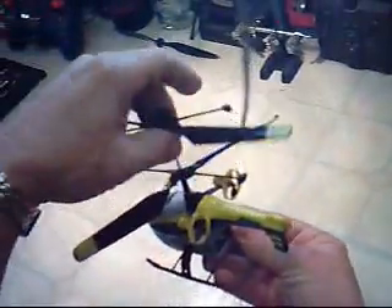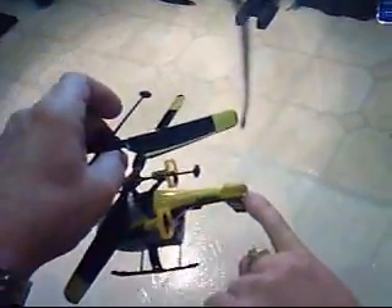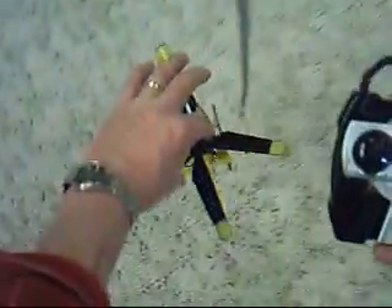Also, if it is flying forward quite too fast for you, I've added a very small piece of clay right here. This way it will hover without any extra input to the stick.